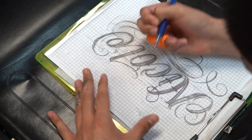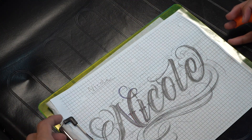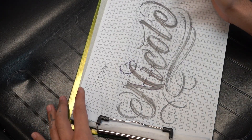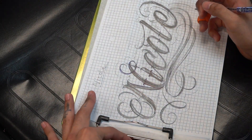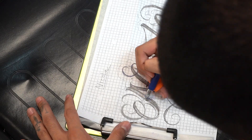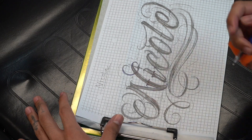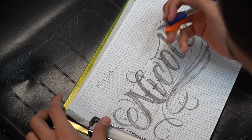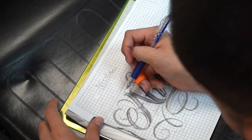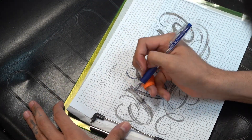Now I'm stenciling it — I've got stencil paper under the drawing and I'm really committing to all the lines I'm going to do for sure. As you can see I changed up the end flourish a bit. I'm using a pen — I had another pencil but I started liking this pen. It works pretty good. Whatever you guys find comfortable to stencil with, use that.